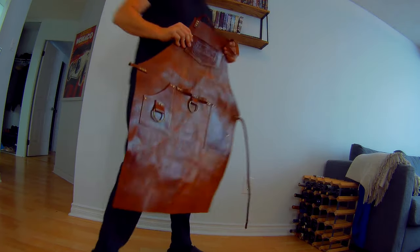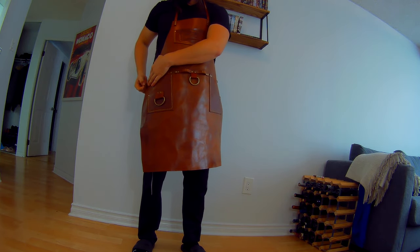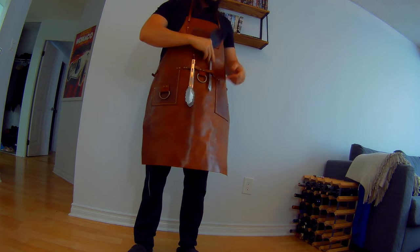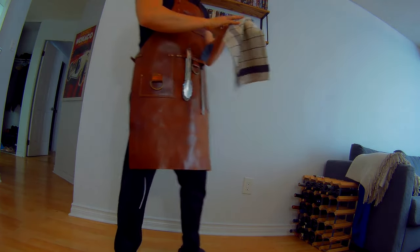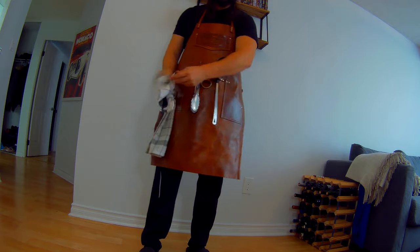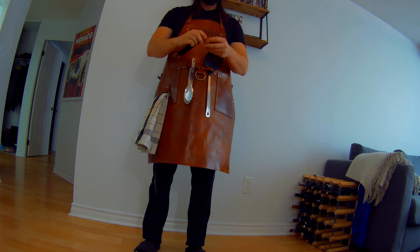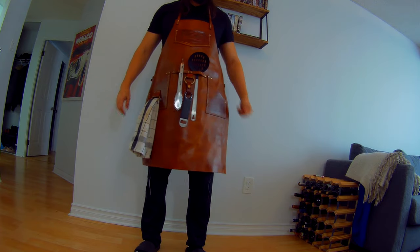Let me show you how it fits when you wear it. Simple strap - boom - then you just need your tools. This hook here is for a towel, so if you have a towel you can just wipe your hands and move on. And this one is actually for the most important of tools - a bottle opener. Made a little snap button so you can open your bottles.